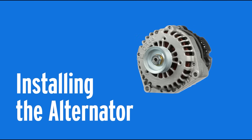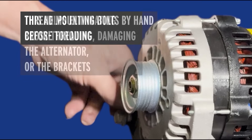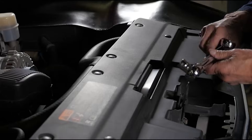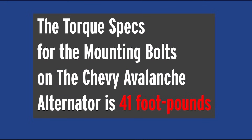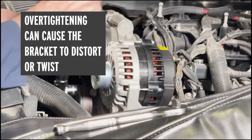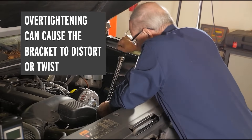Let's get ready to install the alternator. Install the mounting bolts carefully by hand first to make sure they are properly threaded — not cross-threaded — so you don't damage the replacement alternator or the bracket. It's really important to torque those mounting bolts to the proper specification, which for this vehicle is 41 foot-pounds. If these mounting bolts are over-tightened, you may cause the bracket to distort or twist, and it may even cause the alternator housing itself to distort, which may lead to premature failure or noise inside the alternator.